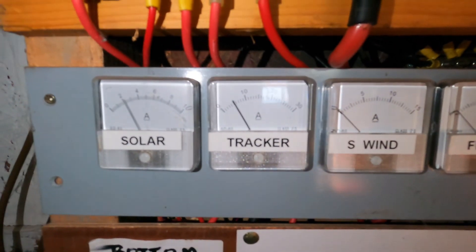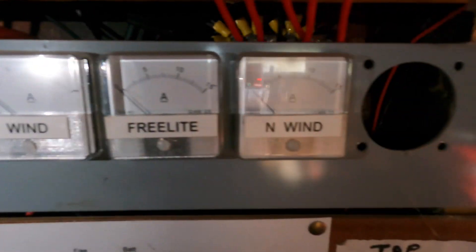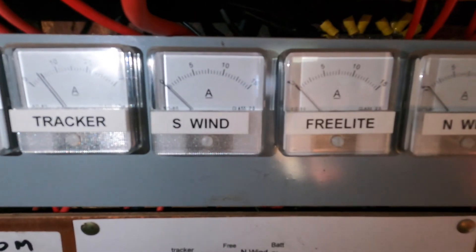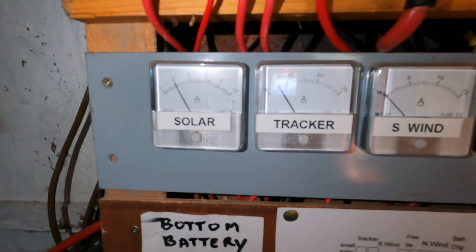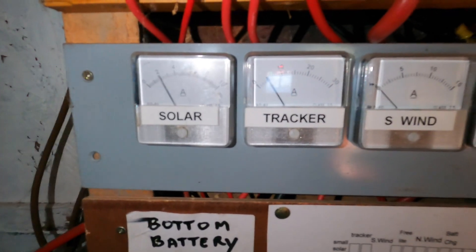I'll show you them in a minute. And that is five amps off the tracker boards. Nothing off the wind — I don't think they work. But this is really, really, really interesting, because it obviously does work.